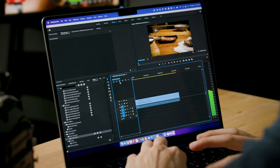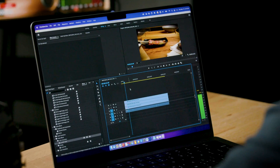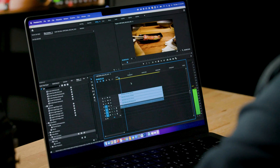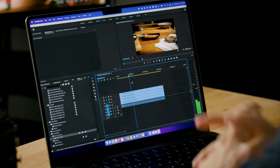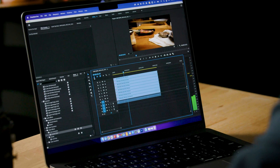Let's up the ante — at half quality, how many streams of 12K can this handle? Let's try two: rock solid. Three: still pretty rock solid. Four: a little bit of a stutter there, but not too bad. Five? I've never heard the fans spin on this laptop, but with one, two, three, four, five, six, seven, eight streams of 12K video — it's doing very well.